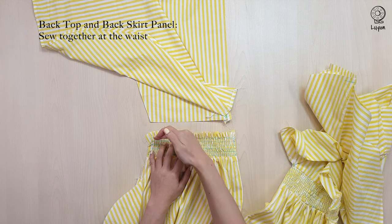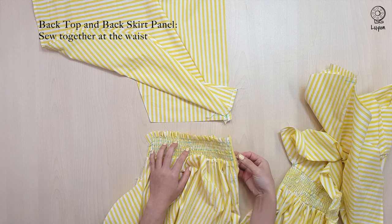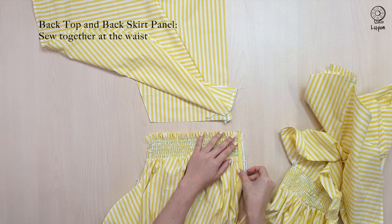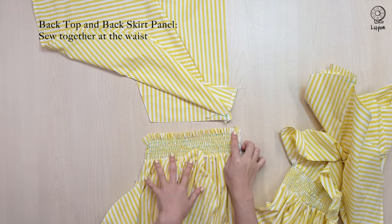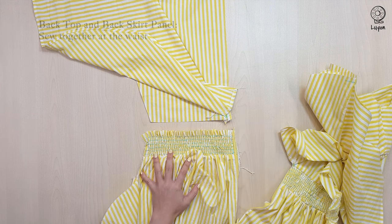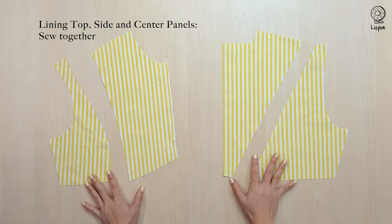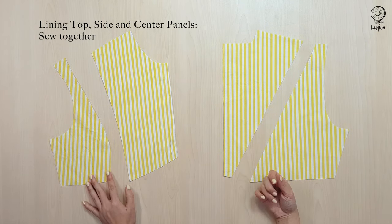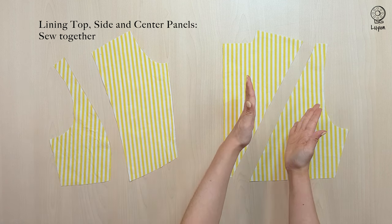Next, we are going to sew the back top and the back skirt together at the waist with a 1cm seam allowance. Remember to flip open the zip and align the panels. Moving on to the lining panels, we are going to sew the front panels together and the back panels together with a 1cm seam allowance.